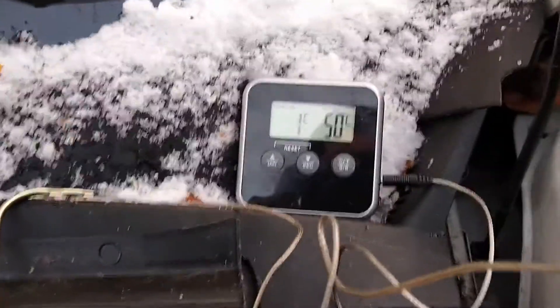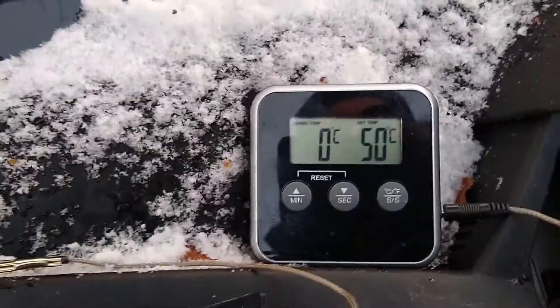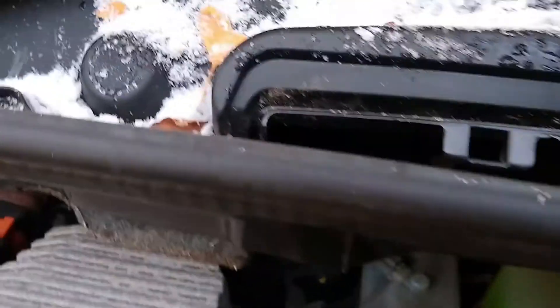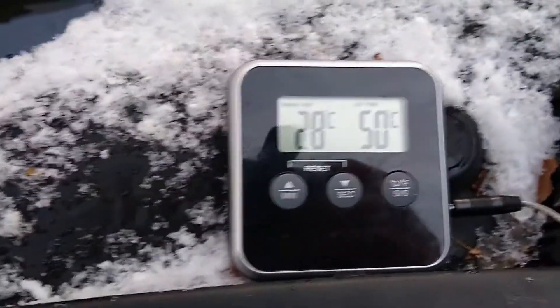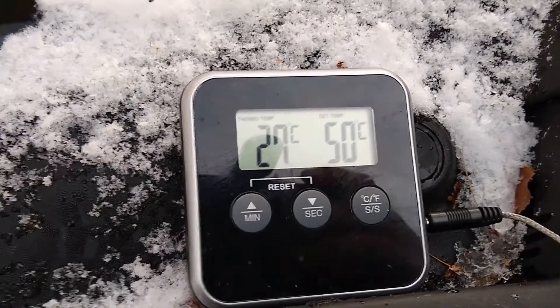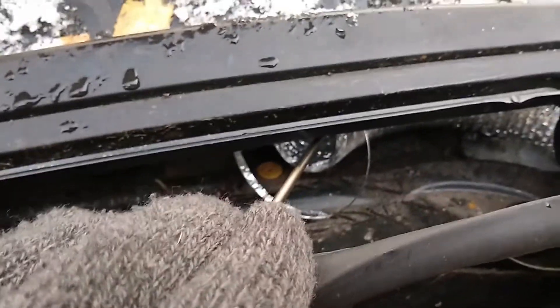It's a cold winter's day and the ambient air temperature is between 0 and 1 degree C. I've put the temperature probe into the hot air stream coming out from the hose and it's taking that air at 0 degrees C and kicking it up to 27 or 28 degrees C. So that's definitely working.